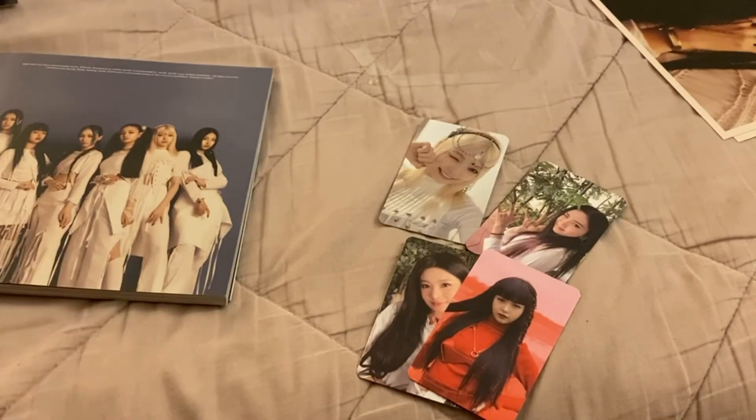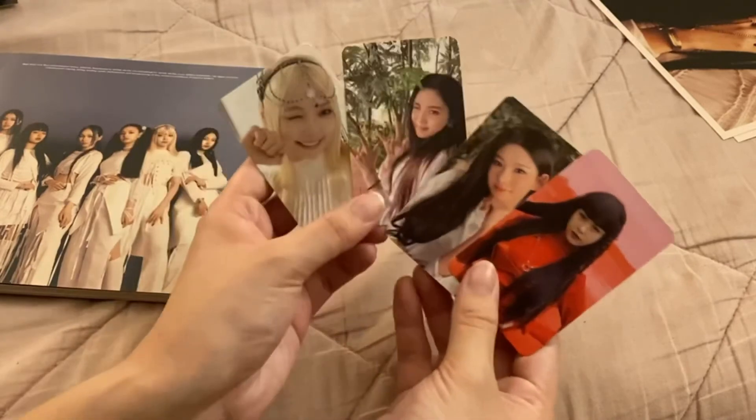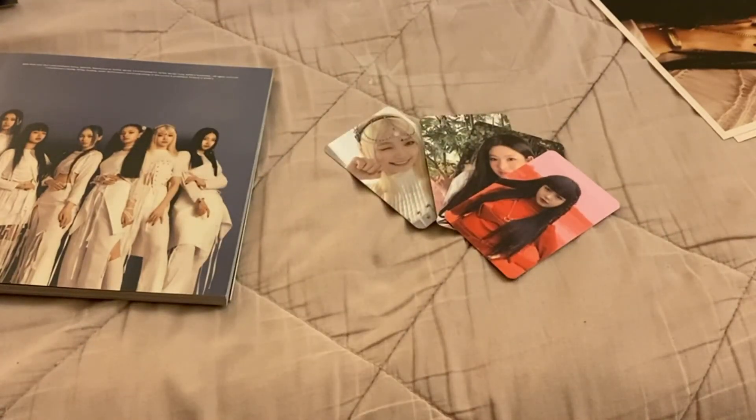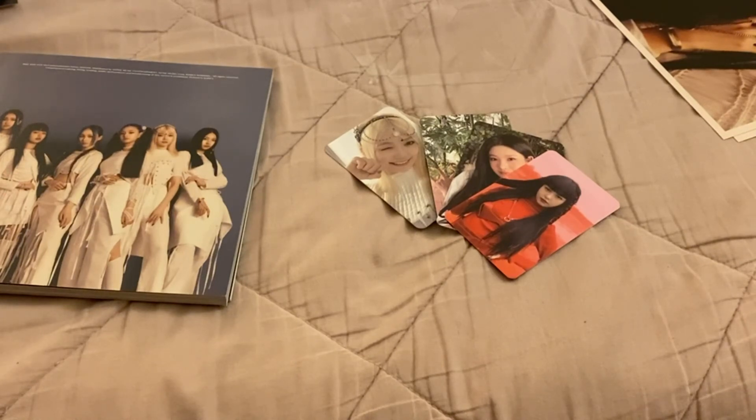That was my unboxing of Everglow's 'Last Melody' album — so excited to have them. I'm gonna put all these cards up for trade for the Shihyeon ones I'm missing, so if you need them, check out my trade and sale Instagram. I'm also selling a lot of stuff — there's kind of an announcement I need to make first, but go ahead and check it out if you're interested. I'll try to either link someone in the description who does the hologram video or put a clip at the end. Thank you guys so much for watching, thank you for supporting our girls — I'll see you in my next video, bye!